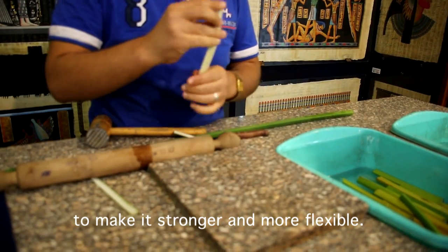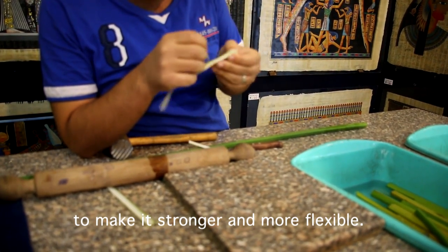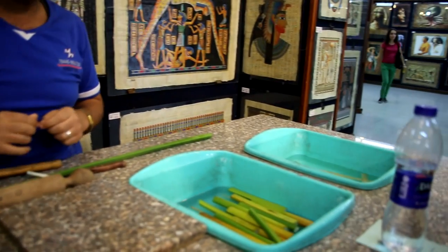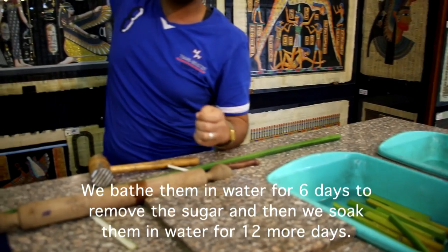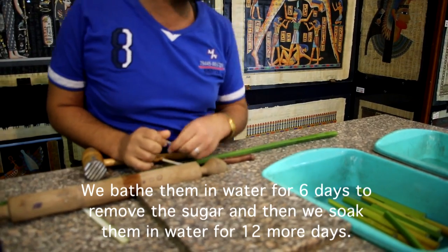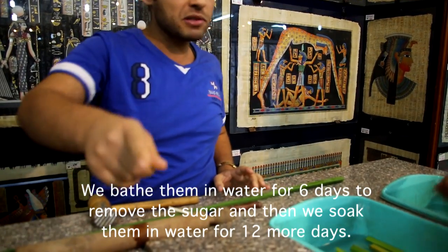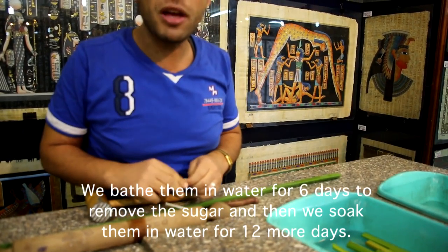Now we see that one is stronger and more flexible than before, because we have already reduced the water content. But we also have to reduce the other amount of sugar — from 20 to 10 percent of sugar. So we put it in water to reduce the remaining sugar. If we want a white paper like that one, we put the slices in water for 6 days and exchange the water every day. But for the brown color, we put the slices in water for 12 days without exchanging the water.